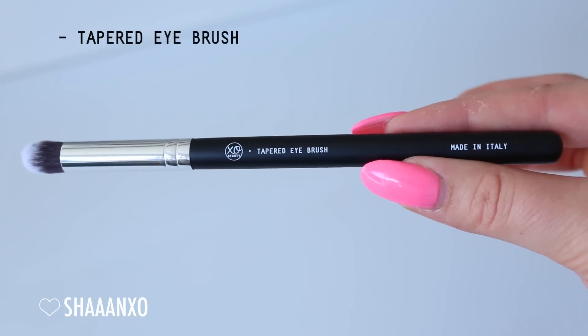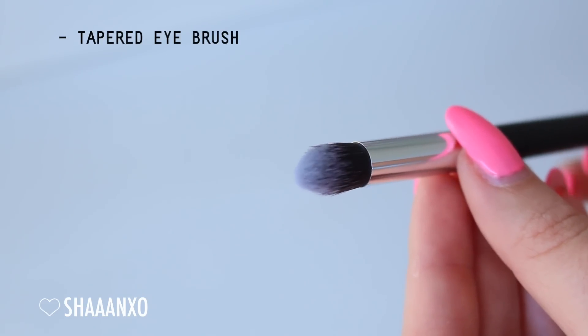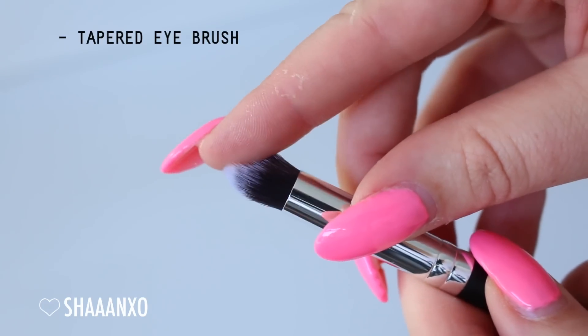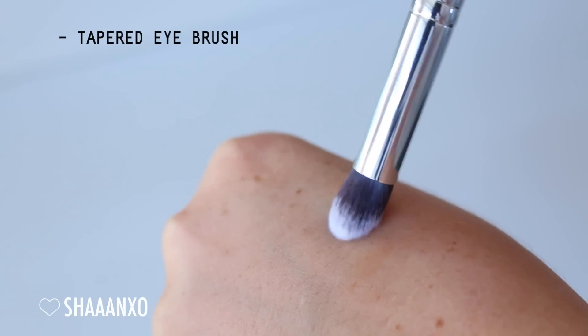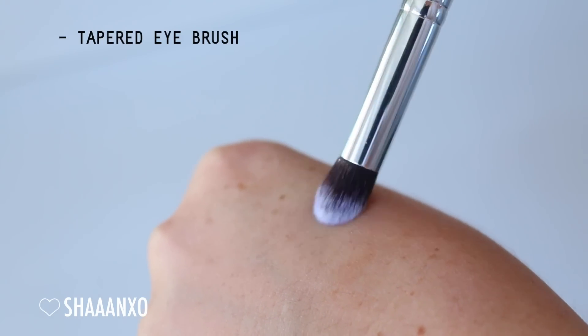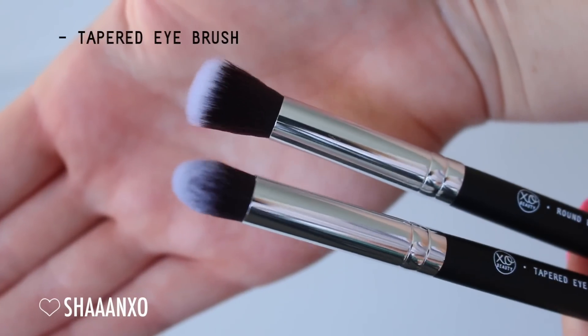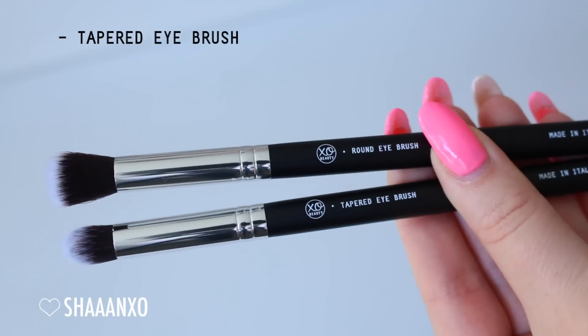Next is a tapered eye brush - super versatile with powder or cream products. Very good to get in that inner corner and under the eye with concealer. My personal favorite is to use it for my inner corner and brow bone to highlight using a shimmery eyeshadow. Here's a side by side of the tapered eye and the round eye brush - the tapered is a little bit smaller and the round one is a little bit fluffier, so really good for blending.